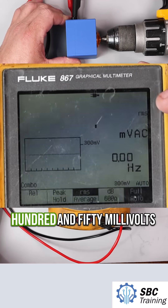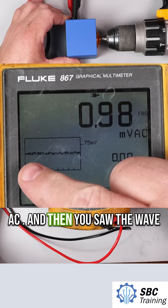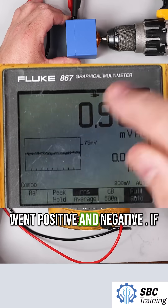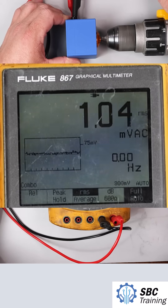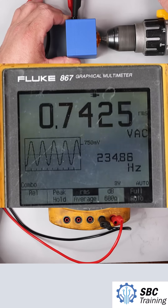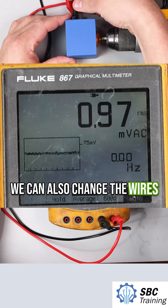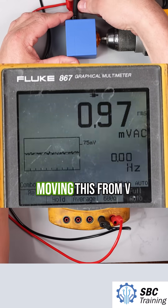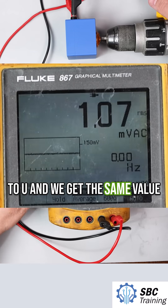I was running about 750 millivolts AC, and you saw the wave go positive and negative. If I put my motor in reverse, I get approximately the same thing. We can also change the wires that we're measuring — moving this from V to U gives us the same value.